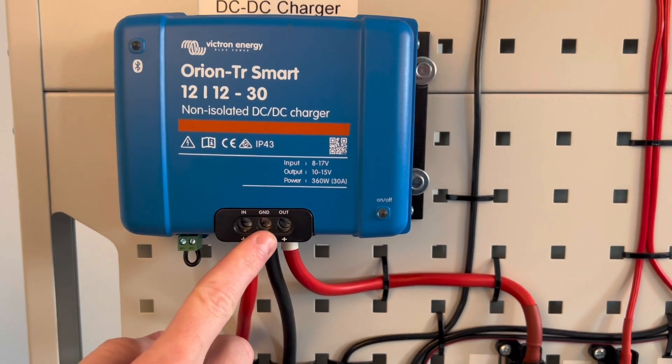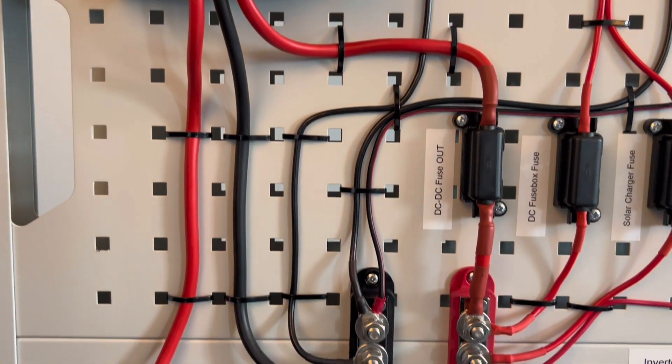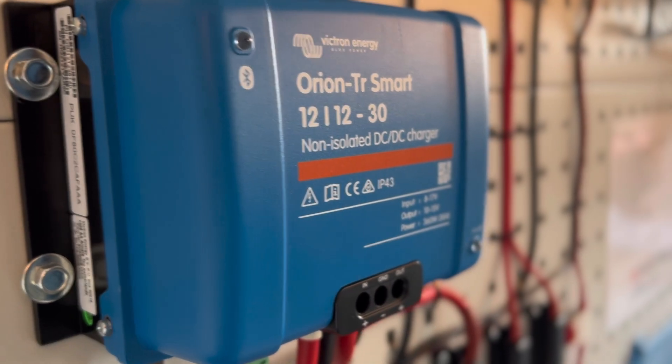However, they differ from the isolated versions in that they only have one negative connection, used to connect to a common ground point such as the chassis of a vehicle. So you'll need to check which one would be suitable for you.